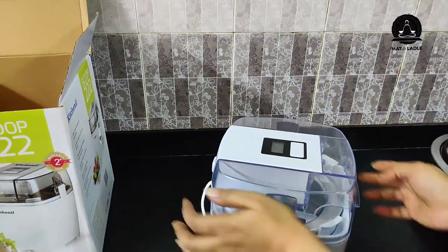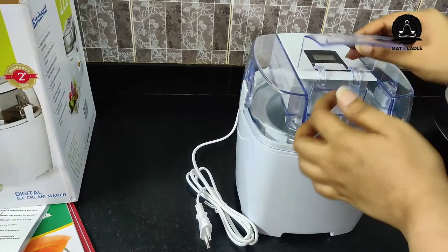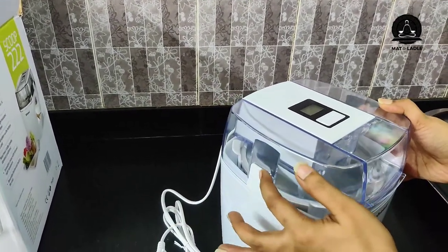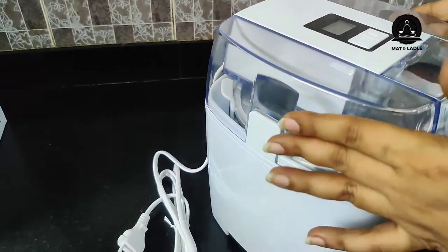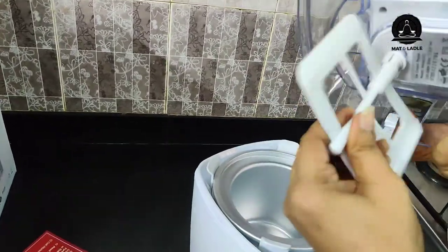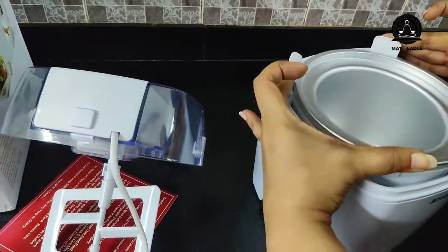This is it — it's a small machine but sufficient enough to make ice cream for a family of four. So this is how we open it: we need to press it from here, and that's how it gets locked. If I try to pull it up it won't come — I need to press and then pull it up. So this is the paddle, which is removable, and this is the tub where all the magic happens, and it is also removable.